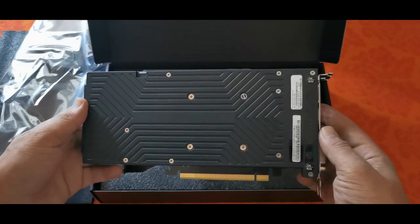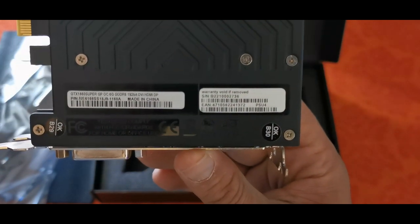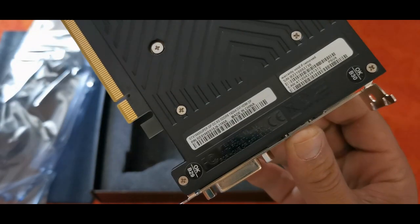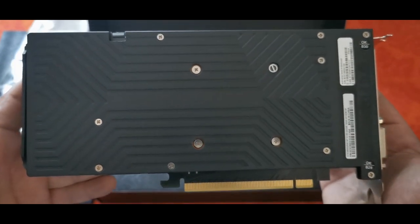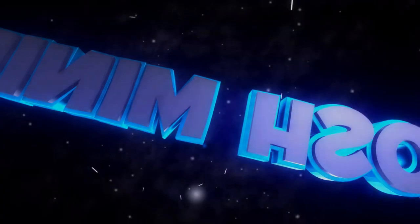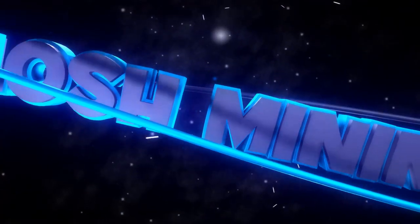Let's see what we've got here: 1660 Super, 6 gig, 192-bit. Hopefully we can get this card plugged in and see how it hashes. We'll be right back.